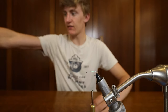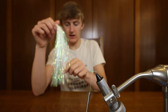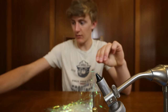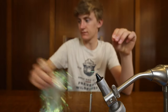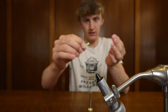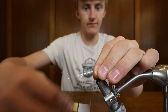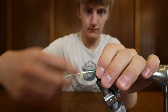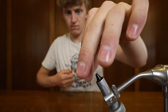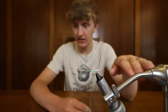Now we are gonna be using flashabou for the tail of this fly, so we're gonna grab a few strands — like five or six. That looks good right there. We're gonna grab them and cut them off the whole thing. Flip those around and that'll be your little tail. Now we have the tail of our fly.